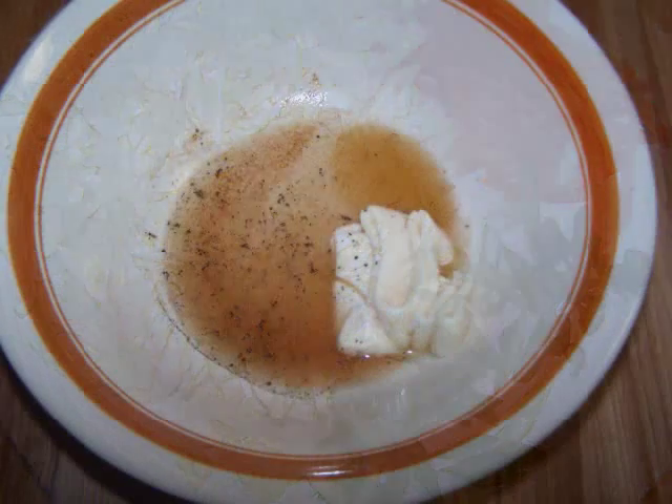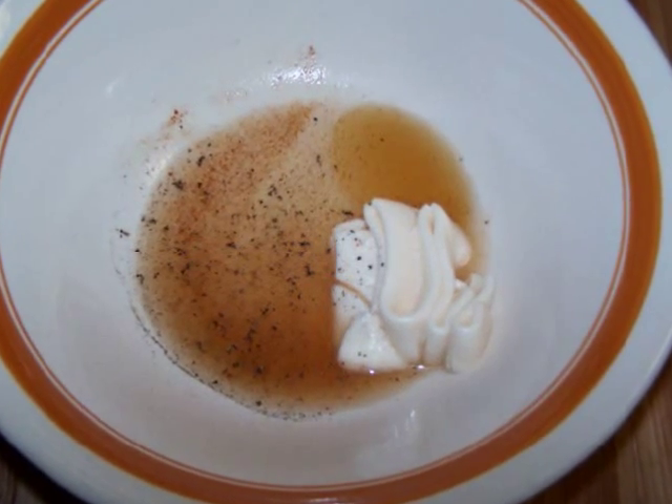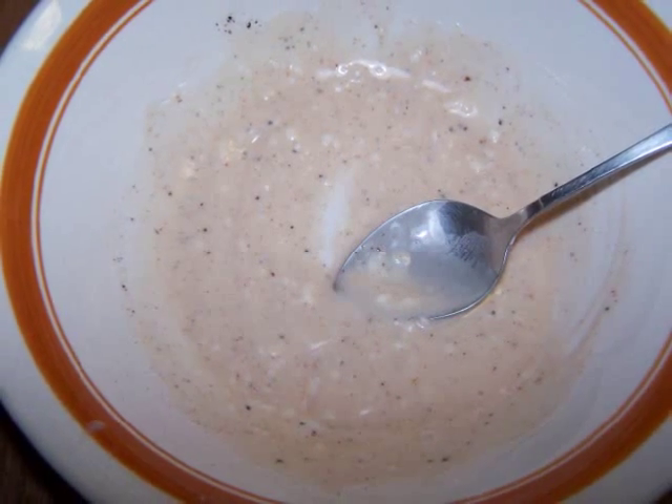For the dressing, I combined 2 tablespoons of light mayo, 1 tablespoon of cider vinegar, a tablespoon of the pickling liquid from the jalapeños, and a teaspoon of honey, with some salt, pepper, and Old Bay seasoning to taste.